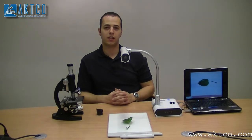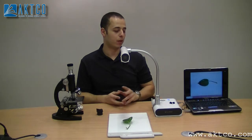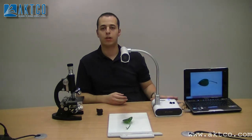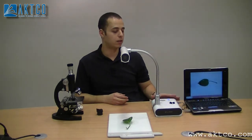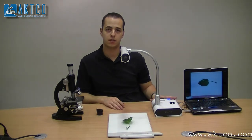Hi everyone, my name is Nadal Khalifa from Actico. Today we are talking about the document camera. We represent ELMO document camera from Japan, and this is a small demonstration of the ELX series. It's one of the best cameras for education, for schools and universities.